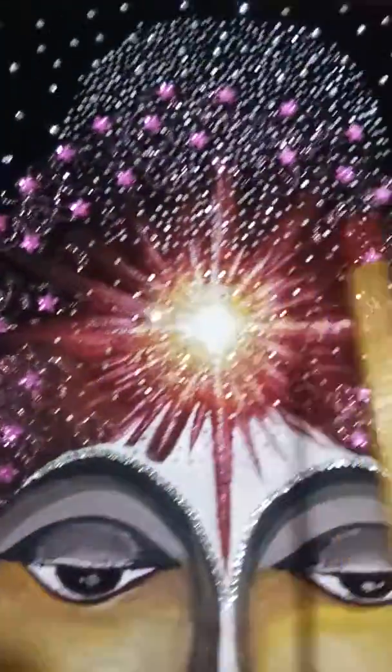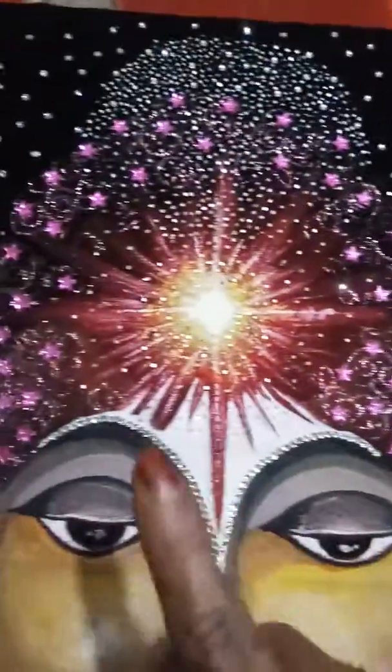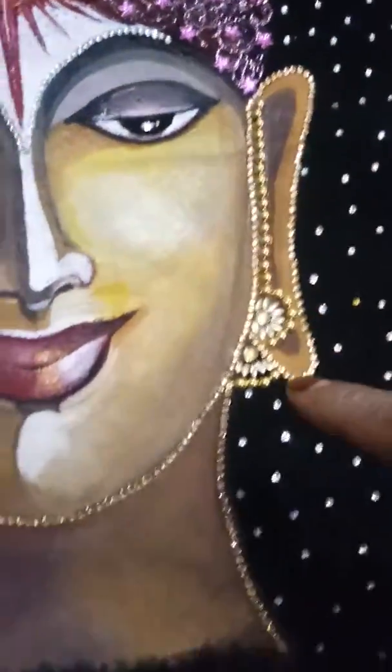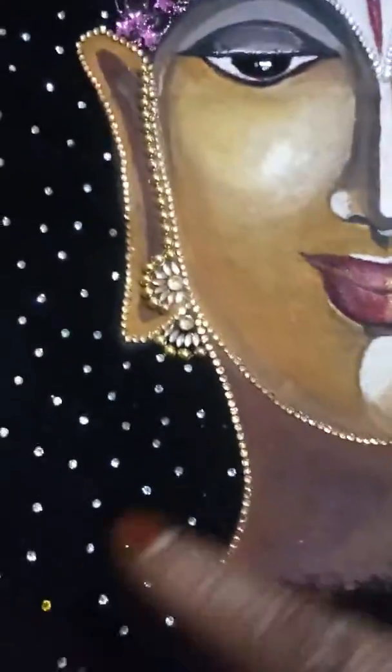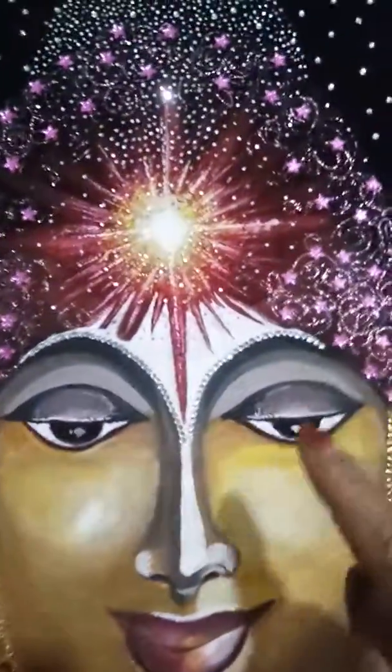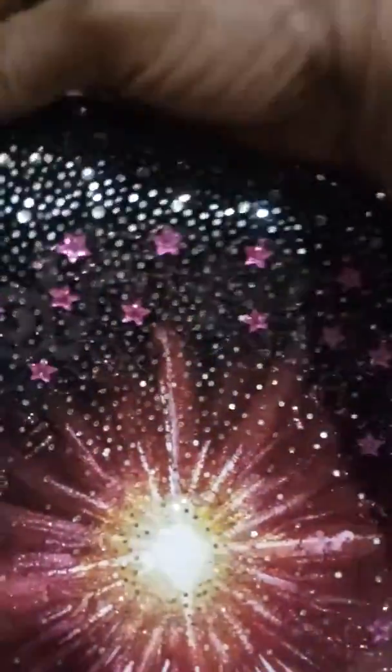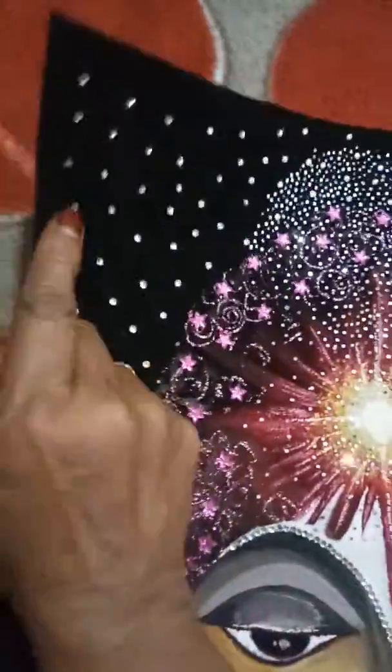Then I used stones — all the stonework, even the minute ones, each and every piece I had to stick individually, so it took a little extra time. You can see all the stonework, and also small glitters — each and every one had to be stuck individually.